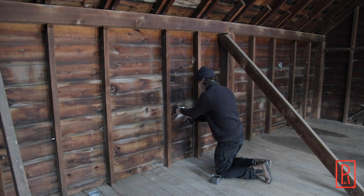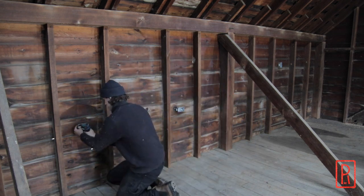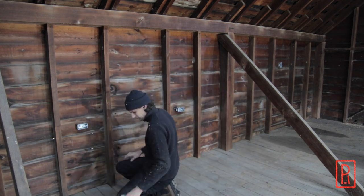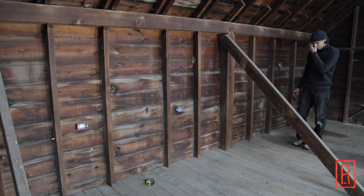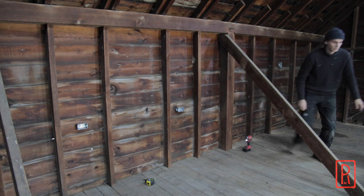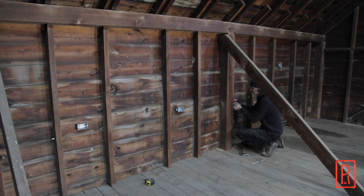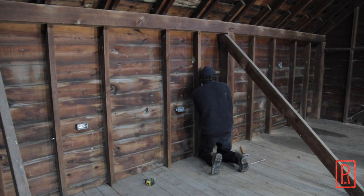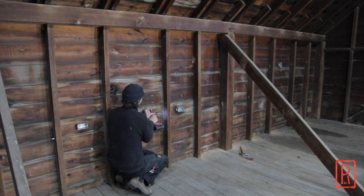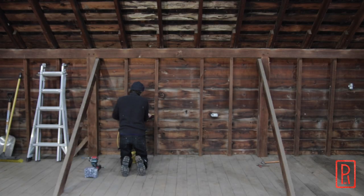Now we can focus on the outlets for upstairs. First thing I do is lay out the boxes, then screw them in — these are all prepared off-camera. Once they're in place, I can start drilling holes for the wire. I'm using a 3/4-inch self-feeding bit on an impact driver, which makes quick work of this. I like to use a Milwaukee impact because I can control the speed I'm drilling at, which means the bit doesn't overheat and get dull over time.